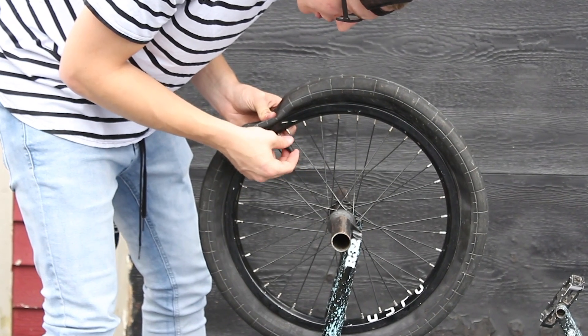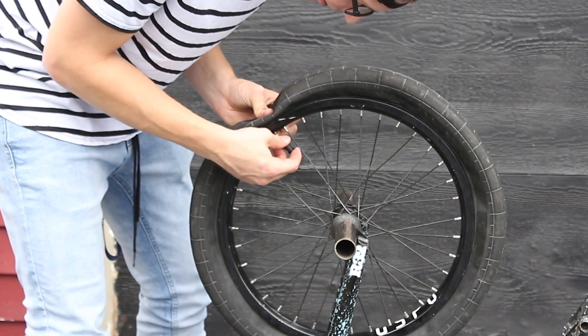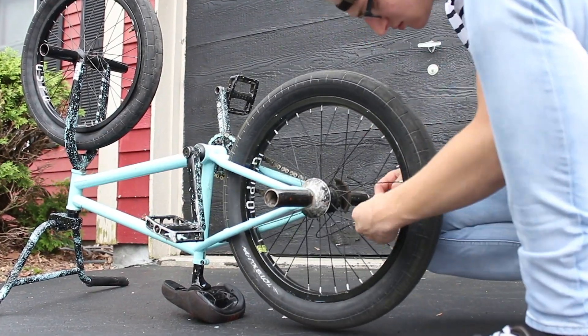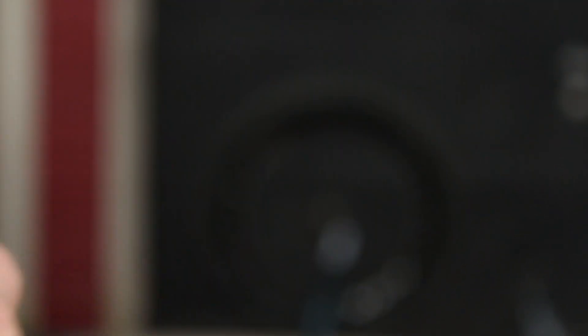To do this, I'm actually taking out the real valves of the tube, because when we fill it up with oobleck I feel like the valve is going to stop a lot of the oobleck from going in. Without the valve it's going to be even better. Both tubes are done - they both have the valves out.